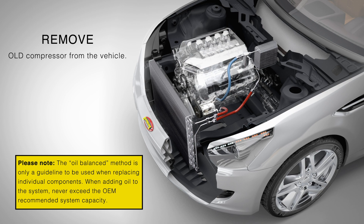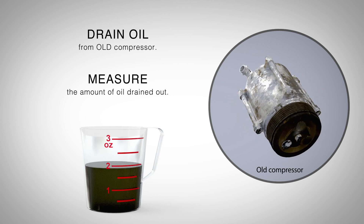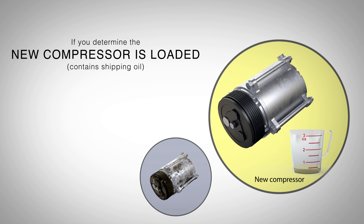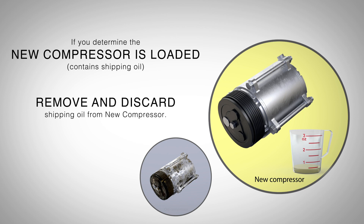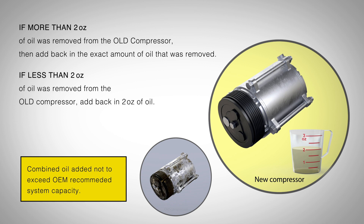When replacing the compressor, remove the old compressor from the vehicle and drain the oil from it, measuring the amount drained. If the new compressor is loaded with shipping oil, remove and discard it. If more than 2 ounces of oil was removed from the old compressor, add back the exact amount removed. If less than 2 ounces was removed, add back 2 ounces of oil.